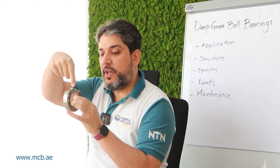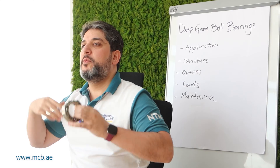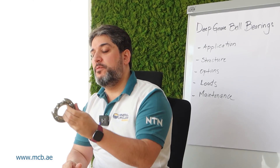The reason for that is it's one of the bearings that can take both radial and axial loads — moderate loads — which makes it very common and versatile. It's also easy to fit, low maintenance, and one of the most competitively priced bearings in the market.